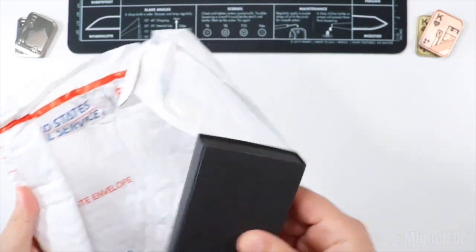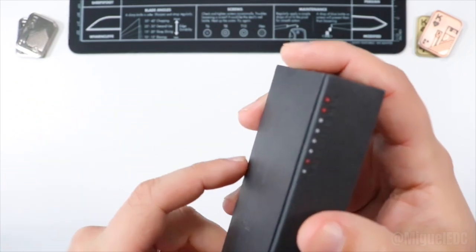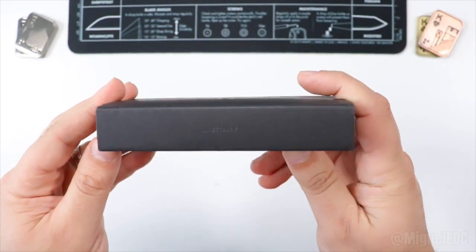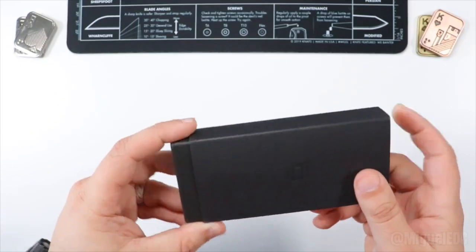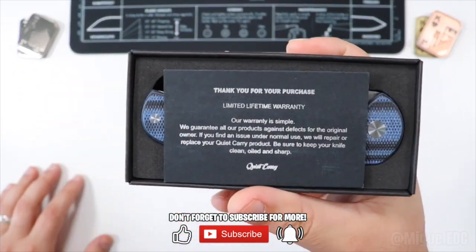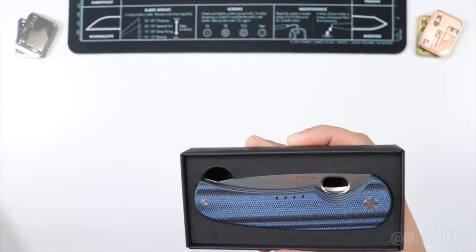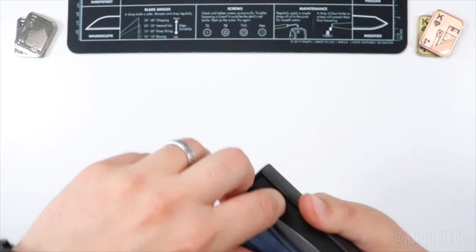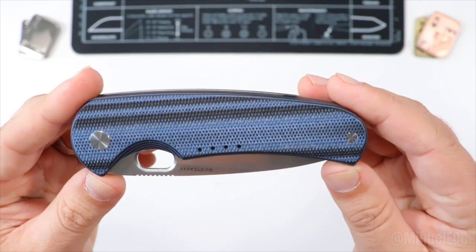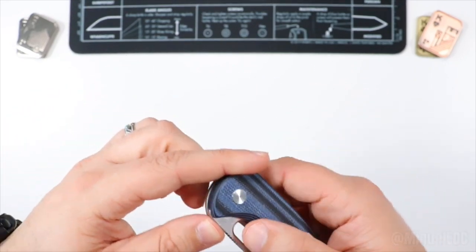There it is — you can already tell there's a bit of substance to it. It comes in this nice box with a silhouette of the knife on the outside, and it is a knife from Quiet Carry — first time being featured on the channel, so I'm very excited for that. There's a note inside that says 'thank you for your purchase' along with warranty information. And here is the knife! First impression on the Quiet Carry Drift — very elegant looking knife, without a shadow of a doubt.